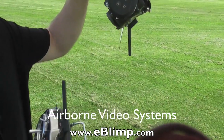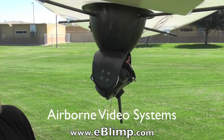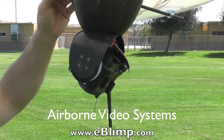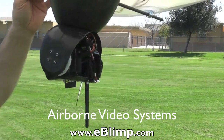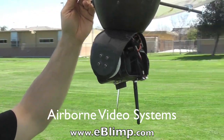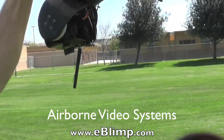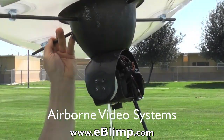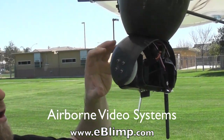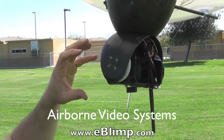The camera system has two stabilizers incorporated in it. One is a pan stabilizer — as we rotate the blimp, notice the camera stays at its original heading. We also have a tilt stabilizer: as we roll the blimp, you can see the camera stays at its original attitude. These two stabilizers, in conjunction with the standard stabilizing technology within the camera, provide for a very stable image.